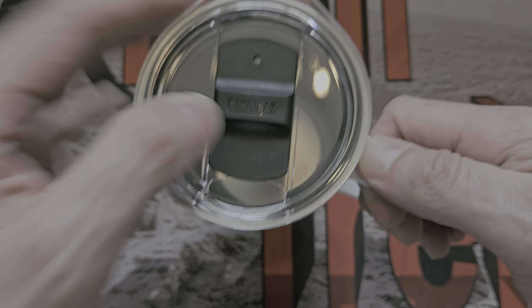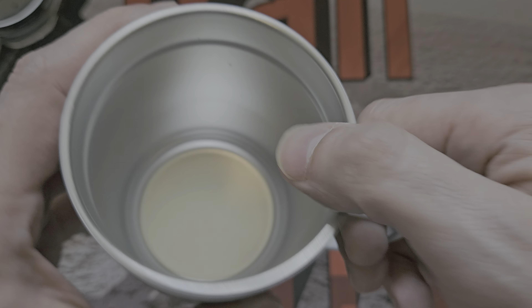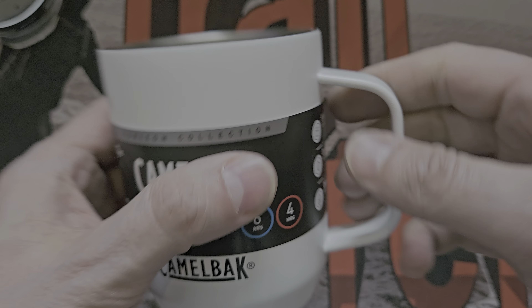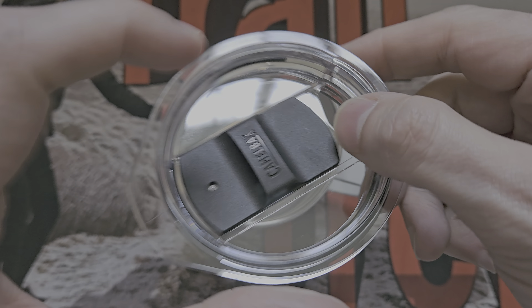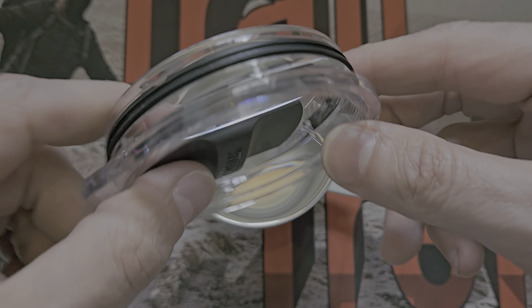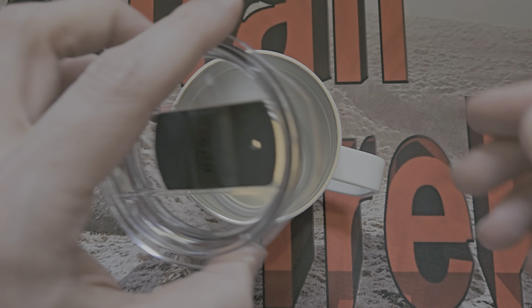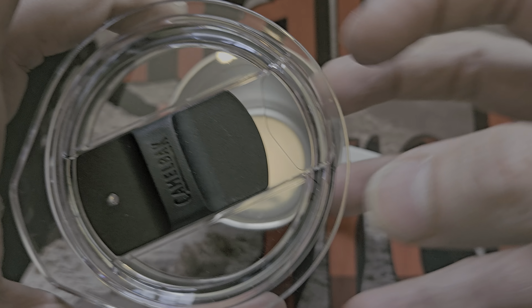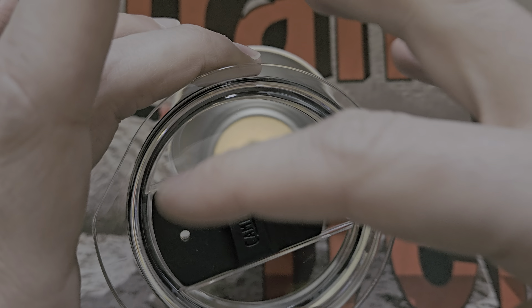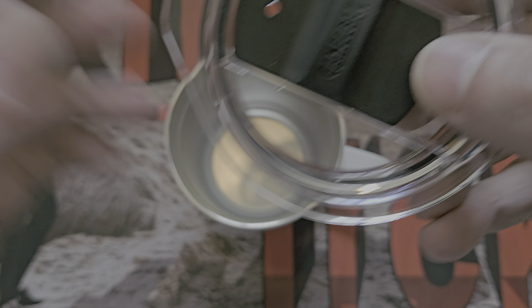Some people don't want to use the lid — that's fine, but heat will leave quicker without it. They're claiming the lid is BPA-free, BPS-free, and BPF-free — in other words, it's not one of these plastics where, as liquid comes into contact, chemicals can leach out. Those specific chemicals are not present, so you don't have to worry about the associated health concerns around cancer, birth defects, and so on.